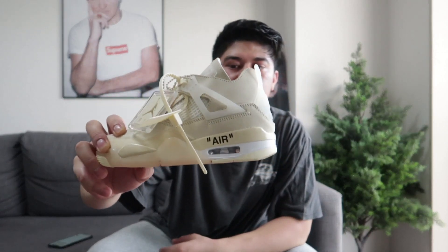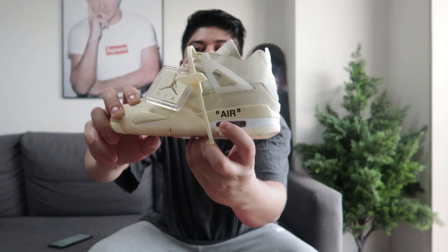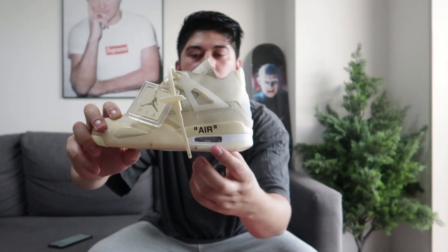This is the Off-White coating — the quotation mark detail inside. It's around 360 dollars on the market now. You can see the bubble Nike logo — the famous bubble. So that's the women's size Off-White Jordan 4. After the women's, they also released the men's size.